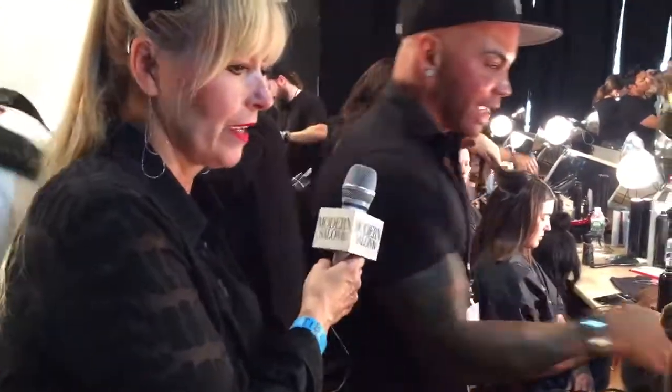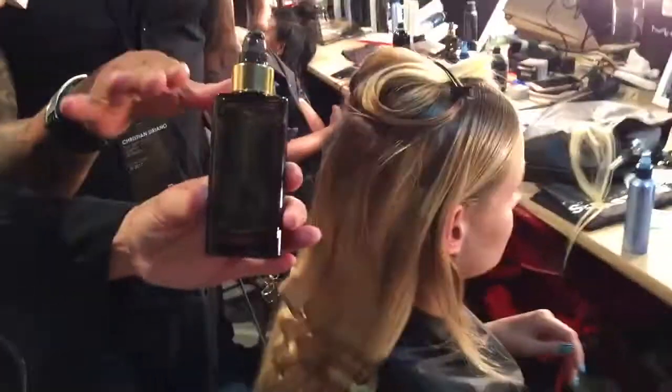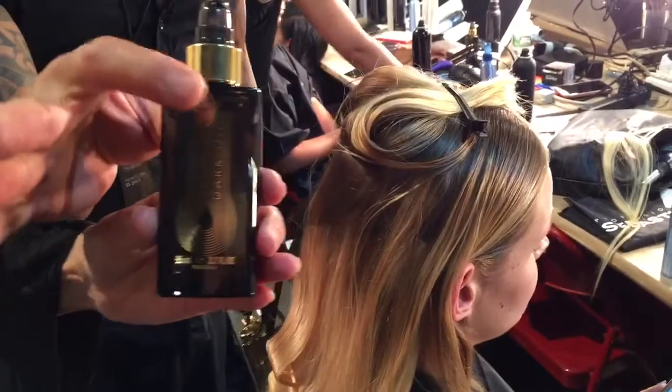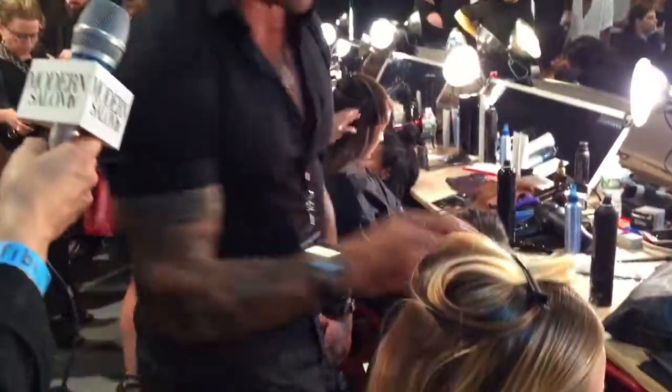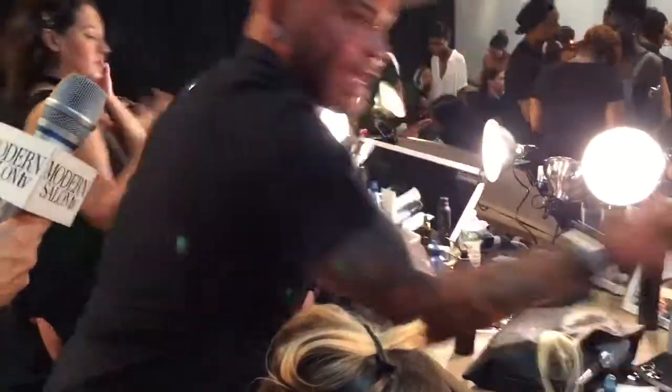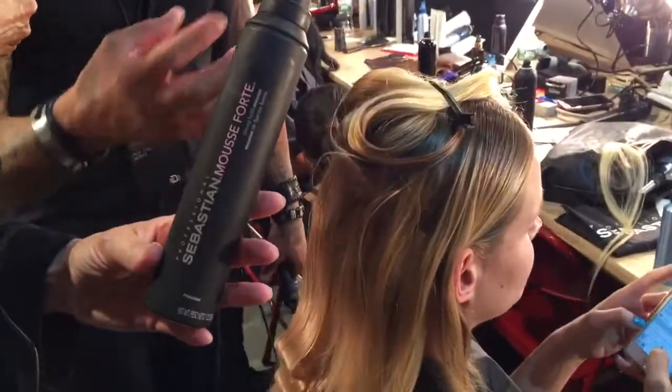What we're doing is we took Mousse Forte and Dark Oil together to get control and a natural shine. The Dark Oil is our new product — it's a volumizing oil, body in a bottle. It gives you a lot of volume and also gives you control. Mousse Forte is going to give you control as well, and it's going to give some texture.